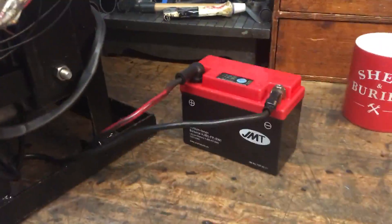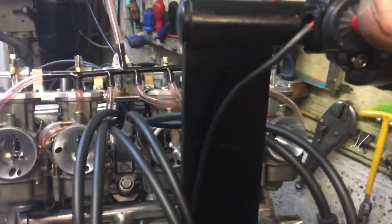Got a little tiny lithium-ion battery. So ignition on, lights up, so a little bit of throttle and we're away.